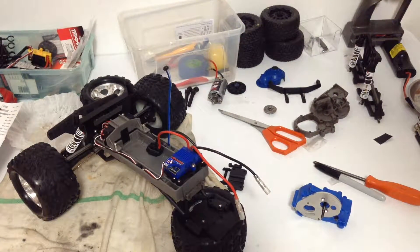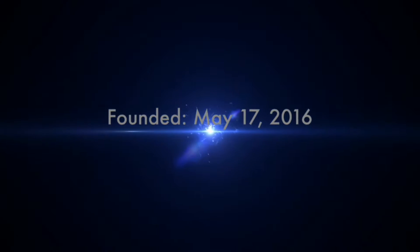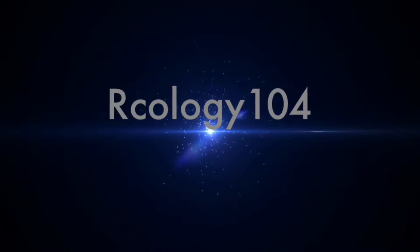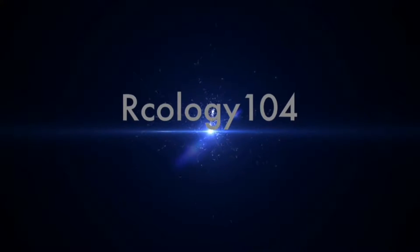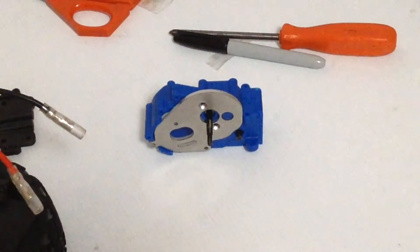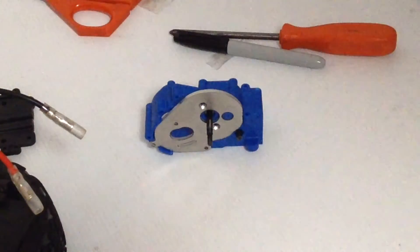Hey guys, welcome to the messy workbench of Arceology 104. So today amongst all the clutter, we have the RPM gearbox for the Traxxas Stampede, Rustler, and Two-Wheel Drive Slash.